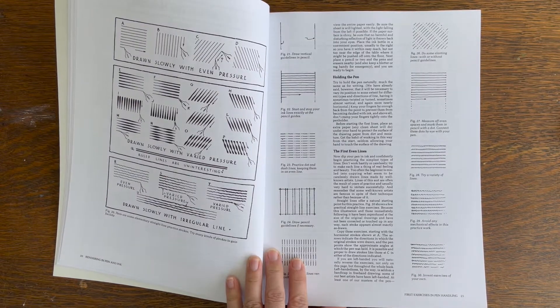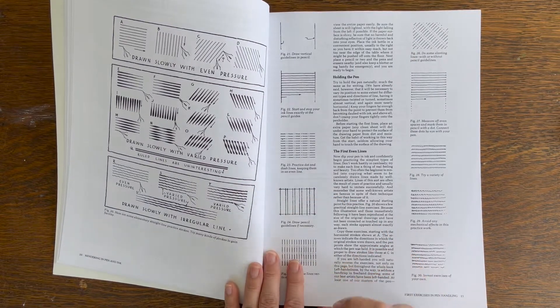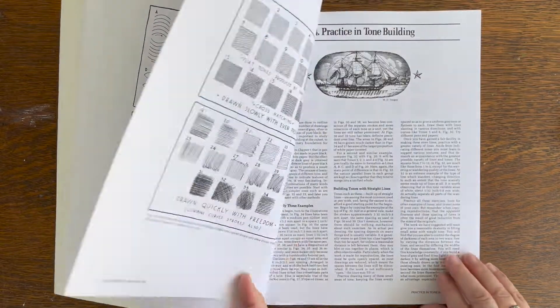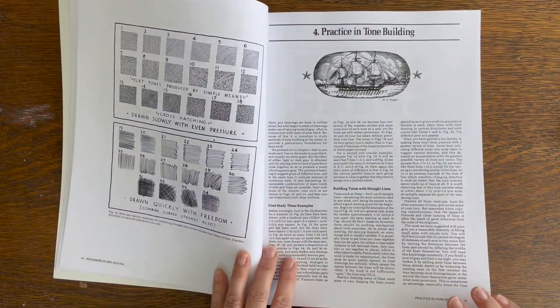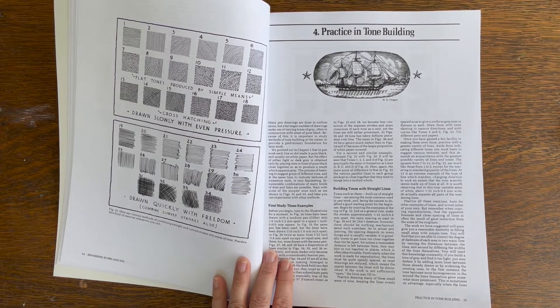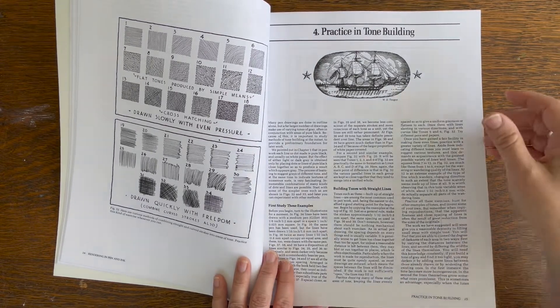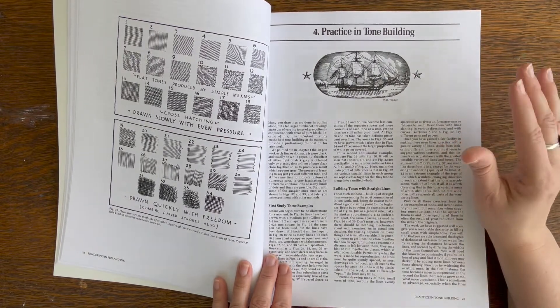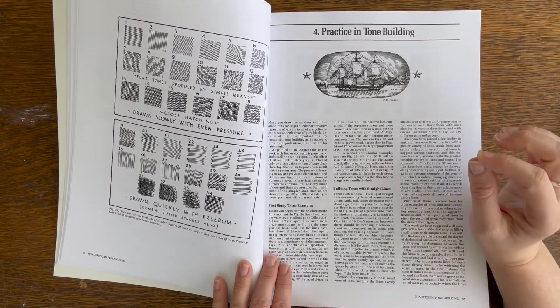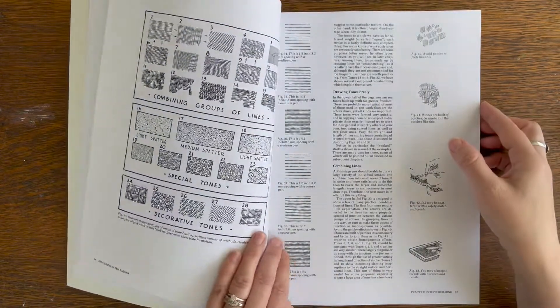When it comes to the drawing, he has a lot of great information about things like the angle you're holding your pen and your nibs. A lot of people who do pen and ink now use micron felt-tip markers, which are great because they're waterproof and easy to carry around. But there's something about drawing with a fountain pen — there's just something very tactile about it that I like.